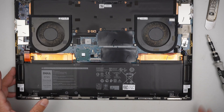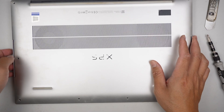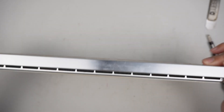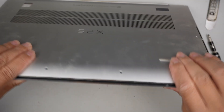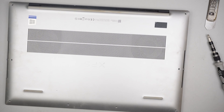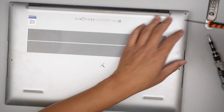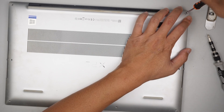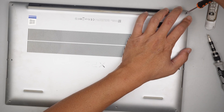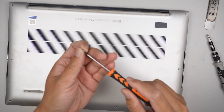Reconnect the battery cable and the back cover. For those of you who are interested in the hard drive replacement, please check the link down in the description below.